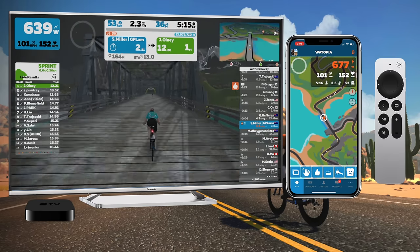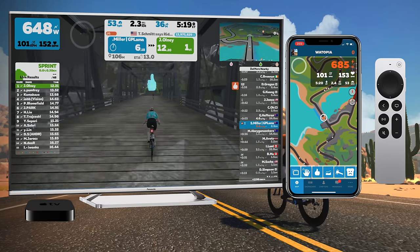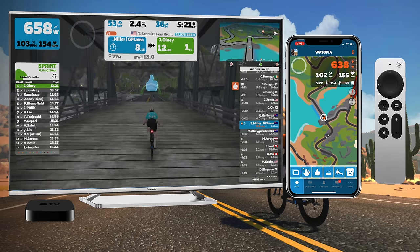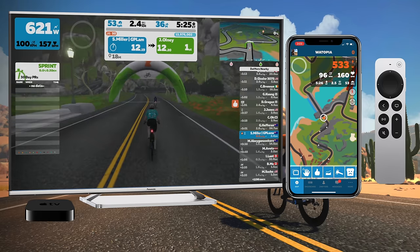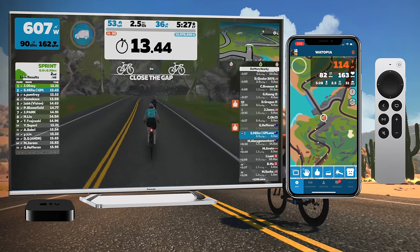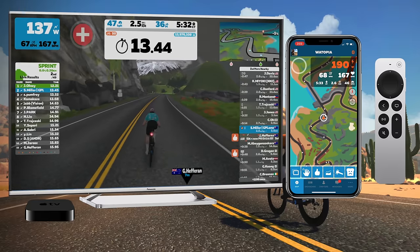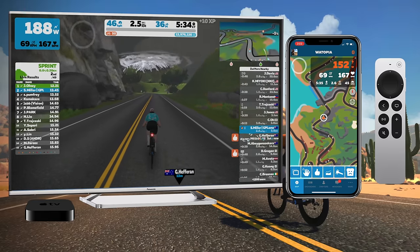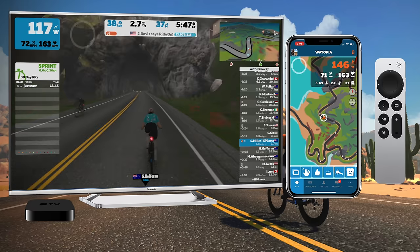Not an all-out sprint, just enough to give the leaderboard just a little bit of a nudge. And here comes my power-up... and I get 10 XP. That didn't quite go to plan.